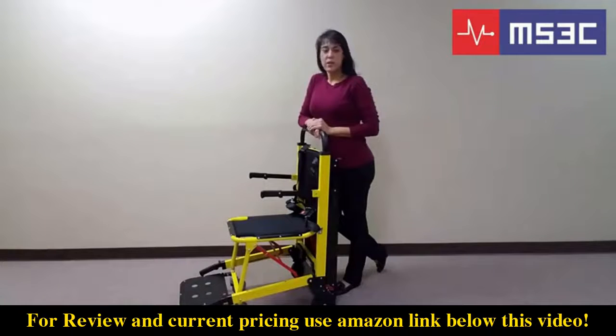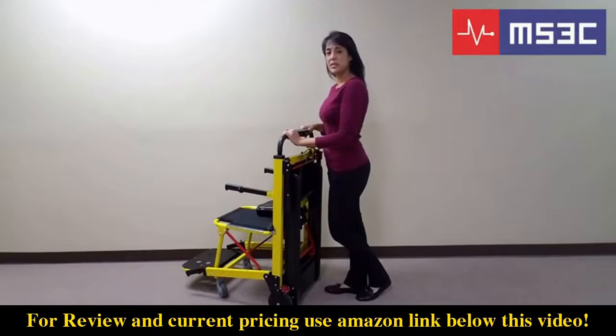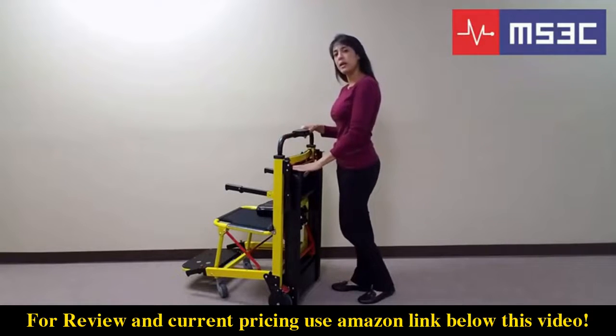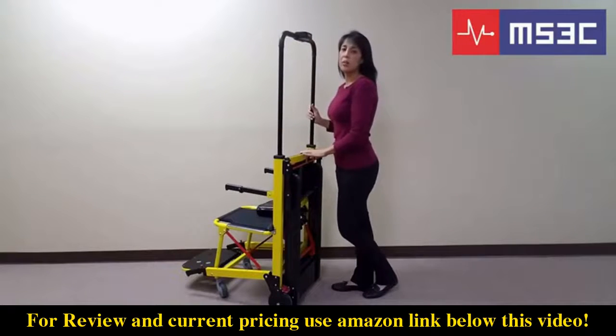Although the evacuation chair can be operated by a single individual, whenever possible a second individual should be engaged to assist with the process. These next steps will demonstrate the chair's basic operations. The telescoping guide bar will need to be adjusted into the full open position when ascending and descending flights of stairs. To extend the guide bar, push the red lever located horizontally across the back of the chair and lift. The guide bar will lock automatically into place.